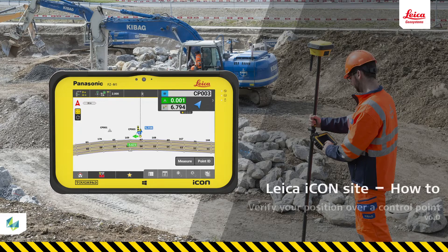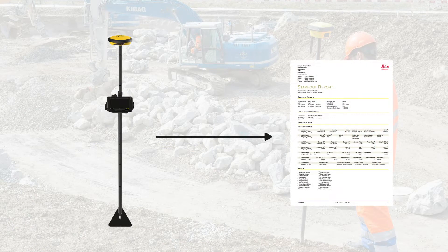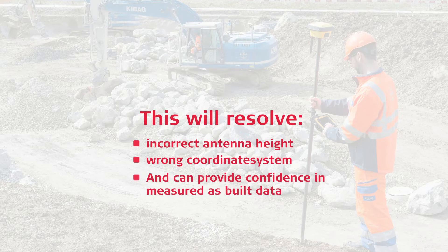In this video, you will learn how to check also calls to bench your unconscious rover against control points and create a report that can serve as documentation for the measurement accuracy. This procedure eliminates human errors such as setting an incorrect antenna height or coordinate systems, and provides confidence in the accuracy of the measured data.